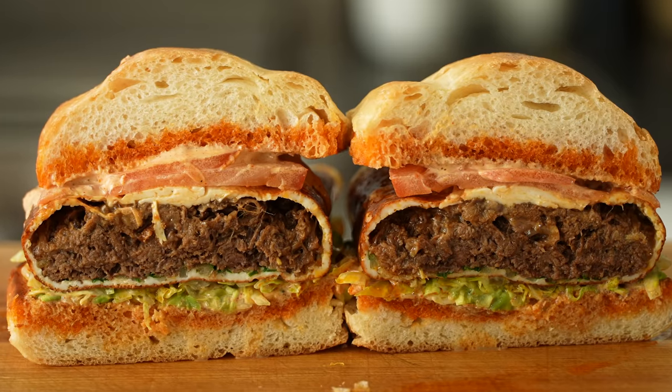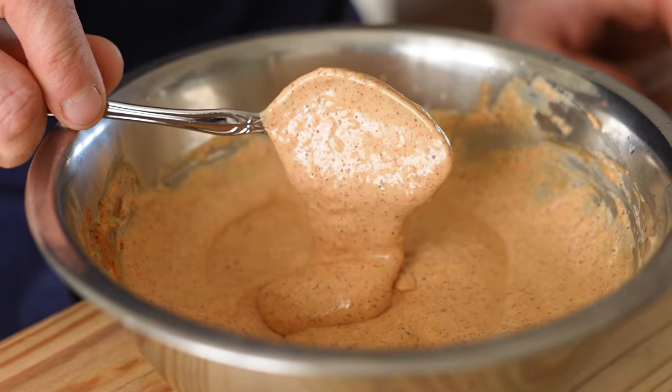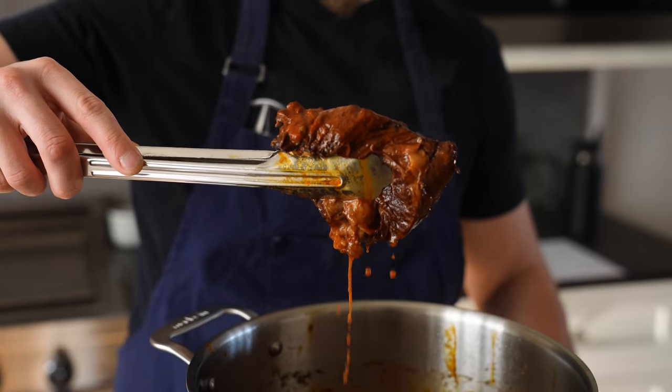Holy s***. This is ridiculous. Funny enough, it's actually not too rich — my concern was it was going to be too fatty. This is perfectly balanced: the acidity, the spice, the saltiness, the fatty beef oozing, the juicy squirt is so unbelievably present. This is the greatest sandwich we've ever made on this channel, period, end of story, and I mean that to the fullest extent of the law.